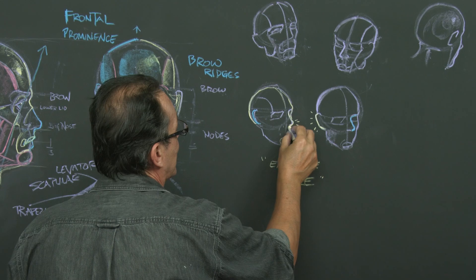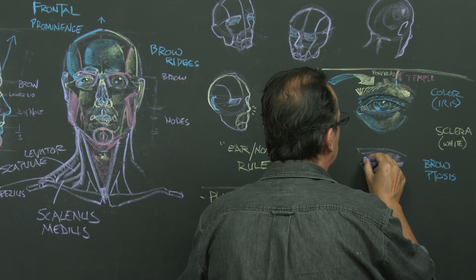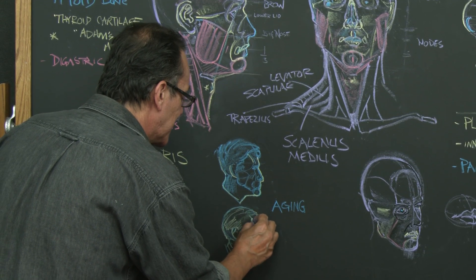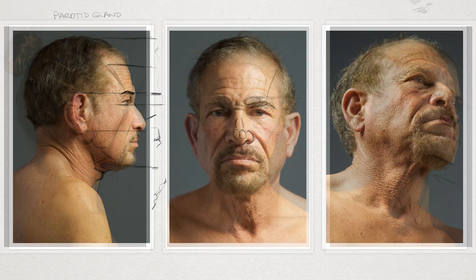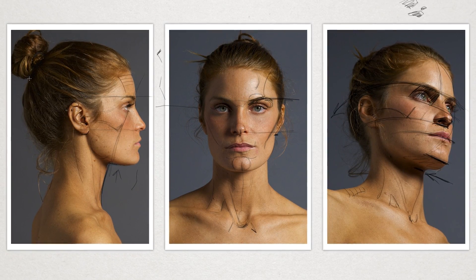I think it's essential that you put the head with the neck together. As usual, I'm going to hit the blackboard and really try to make this stuff easy for you to understand, and then we're going to show you some really nice pictures — I'll be drawing over them so you get a really clear view of what we're talking about, using real people. Now let's get into the head and neck muscles.